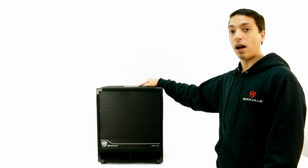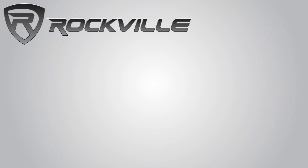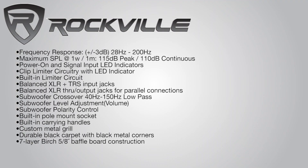The built-in pole mount socket allows you to purchase any pole and connect it to a PA speaker. The enclosure is vented and made of 5/8-inch high-quality baffle board construction. The sub enclosure is protected with metal corners and a metal custom grille. The built-in carry handles make this very portable.